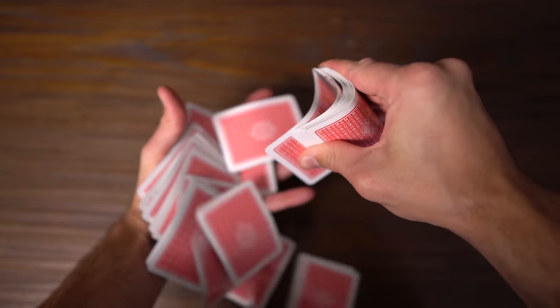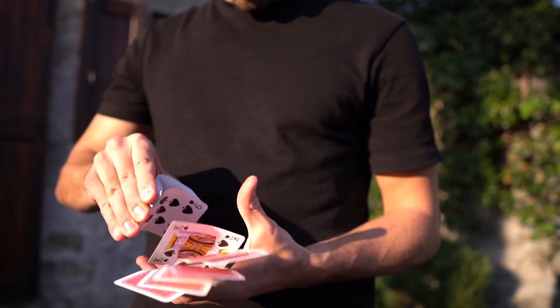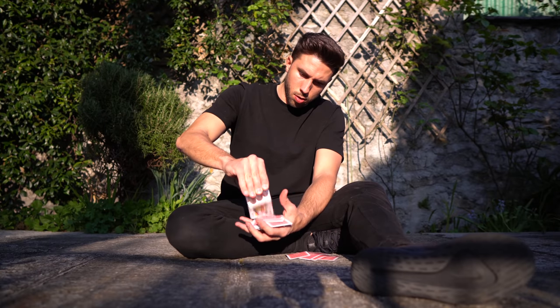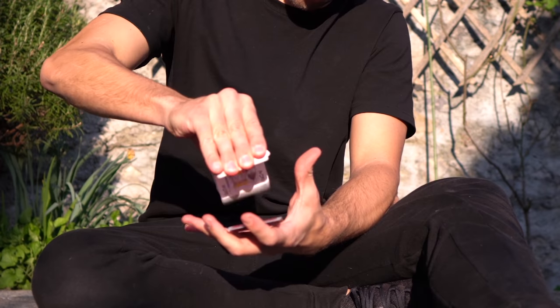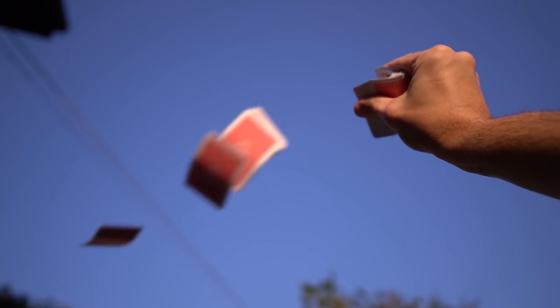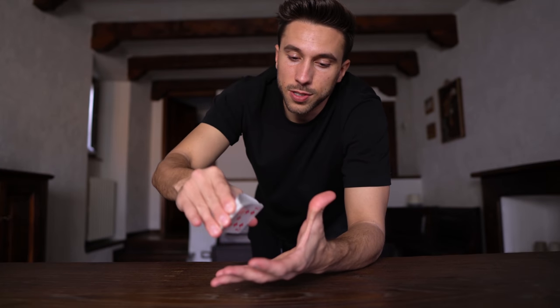I really need to learn how many cards I shoot off the deck, because right now it can be one or it can be half the deck — it's completely random. I've been practicing the entire day, but the only way I can shoot the cards off my hand right now is in little bursts. My goal is to have a really fluid and consistent spring.